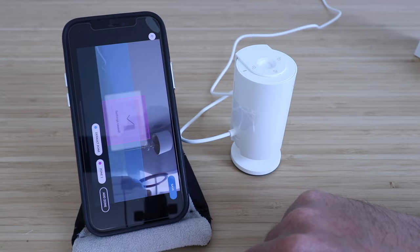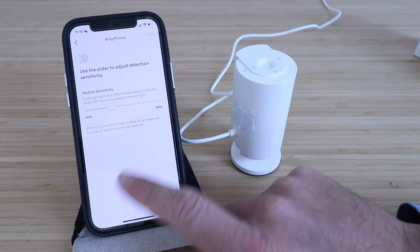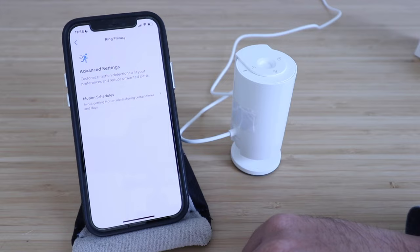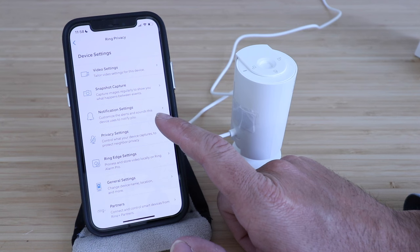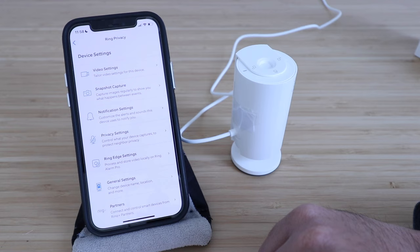Now you can choose between your motion zones and change your motion sensitivity from min to max. You've got more options for smart alerts and advanced settings if you really want to customize your motion. You can get motion schedules activated, which will allow you to avoid getting motion alerts during certain times and days. In device settings, you can change your video settings, have snapshot capture on, adjust notification settings, privacy settings, and Ring Edge settings which allow you to store video locally on your Ring Alarm Pro if you have one. You can also change the name, location, and connect it to other Ring devices or Ring device partners.